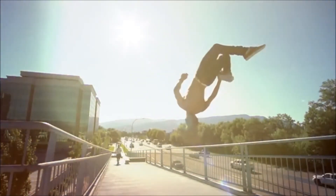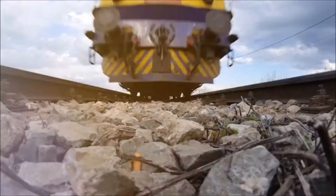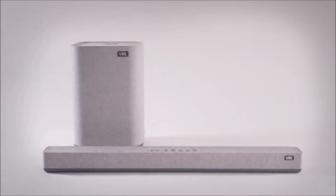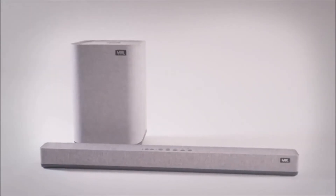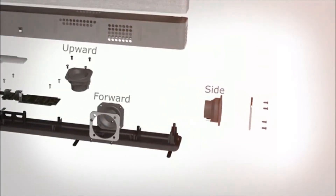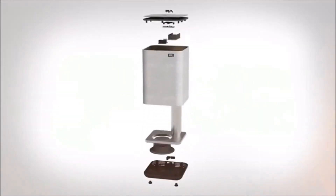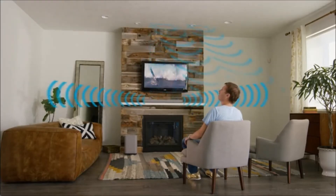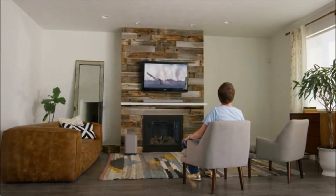We want to take you on a journey. An adventure. Introducing Omnos by Yinkman — a revolutionary 5.1.2 surround sound system packed into only a soundbar and wireless subwoofer. The soundbar is powered by seven independent full-range speakers. Omnos has speakers facing forward, upward, and to the side, which reflect the sound from the ceiling and walls.